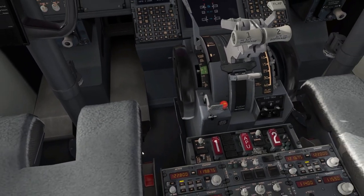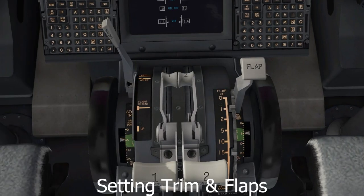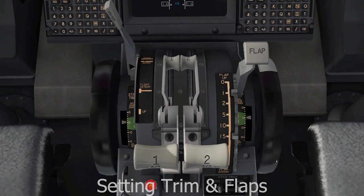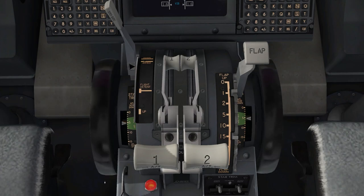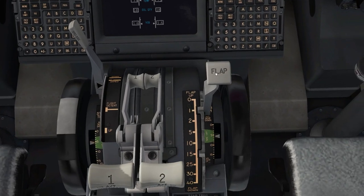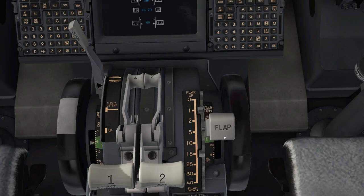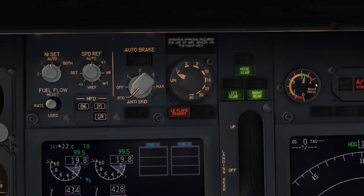That's basically the procedure from cold and dark through pushback and engine start. Now set trim — our trim was 5.25 — estimate as best you can. Then set flaps: we said flaps 5, so bring the handle down to the flaps 5 position. Confirm flaps on the indicator. Make sure the flap handle is at 5 — the airplane will alert you if your flap setting is wrong for takeoff.